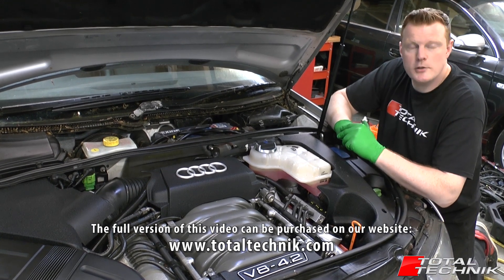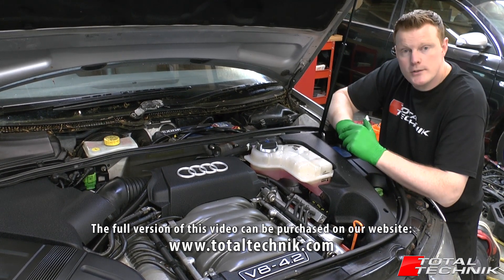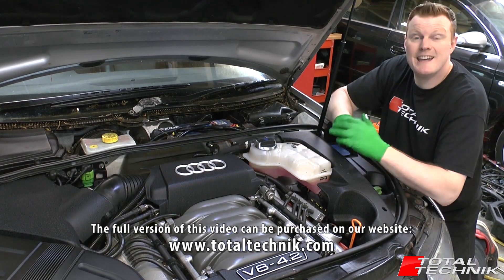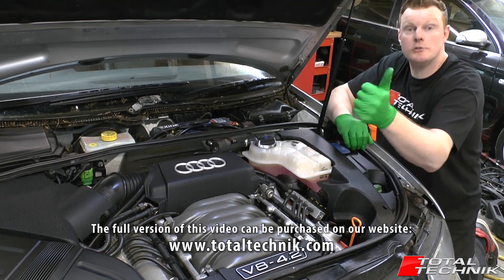So there we have it, guys. Thank you very much for watching — we really appreciate it. We hope you'll go ahead and support us here at Total Technic and buy the full version of this video, and we look forward to helping you get this engine out of your car.